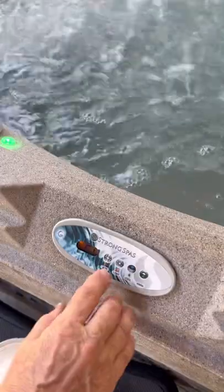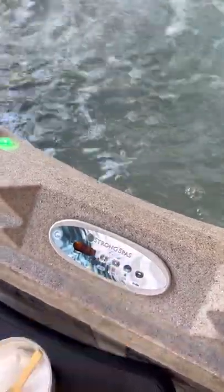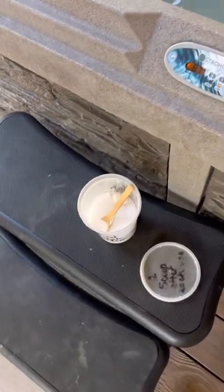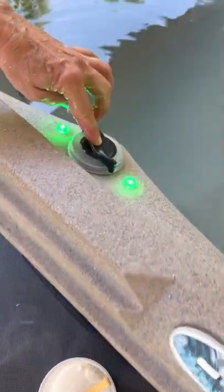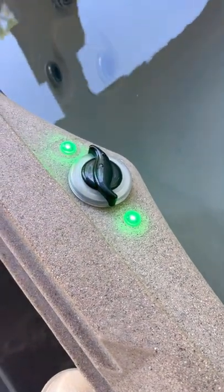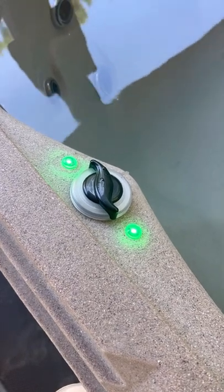You will also notice jets around your hot tub. These jets can be turned to the right or to the left — do it gently, as this controls the pressure of the jet coming against your body. You will also notice knobs around your hot tub. We ask that you do not twist or turn those knobs, as that can cause them to come off and require the hot tub to be repaired.